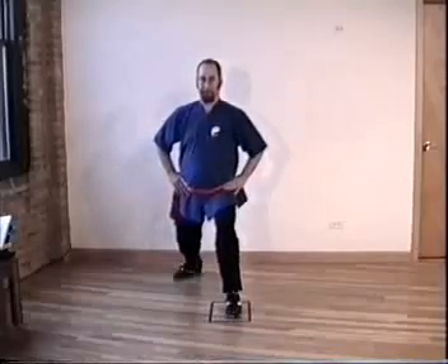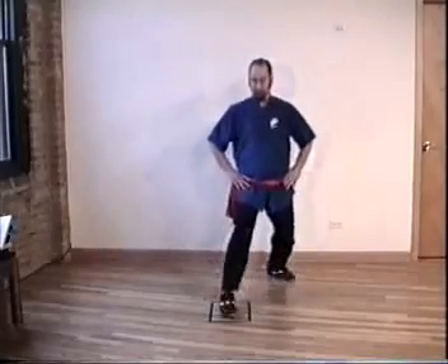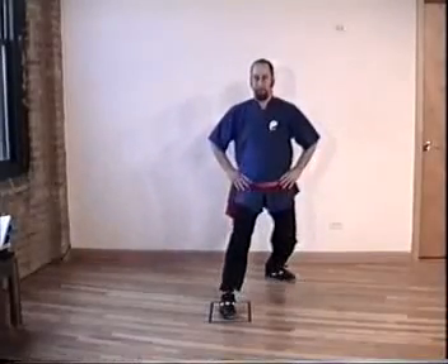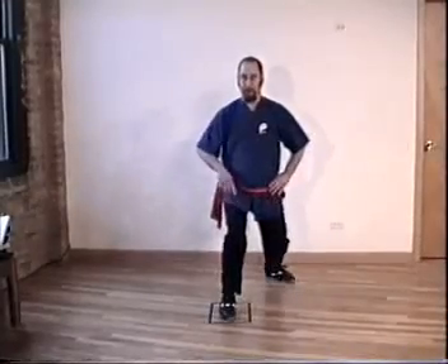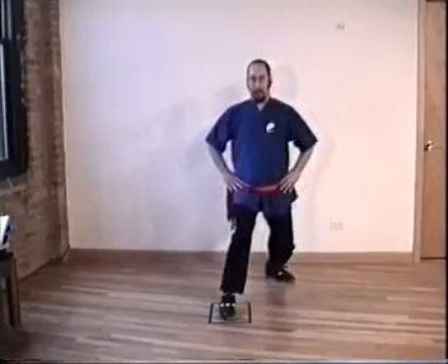Exhale. Change door. Inhale, exhale. Inhale, exhale. 100% shift except for the weight of the leg. Inhale, push off the front toe, waist straight forward, exhale. Change door.